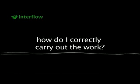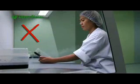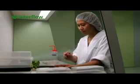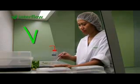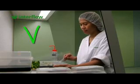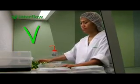How do I correctly carry out the work? When you hold the elongated trays vertically and with the opening towards you, the air flow is deflected into the tray from your skin, creating contamination of the product. It is better to hold the elongated trays horizontally and away from you, so that the air flow is obstructed as little as possible.